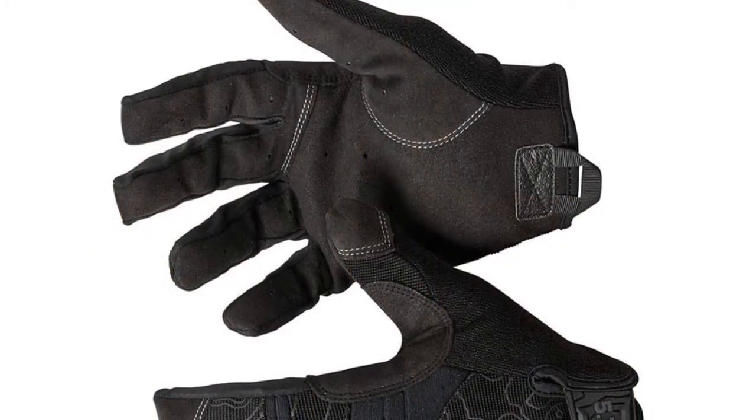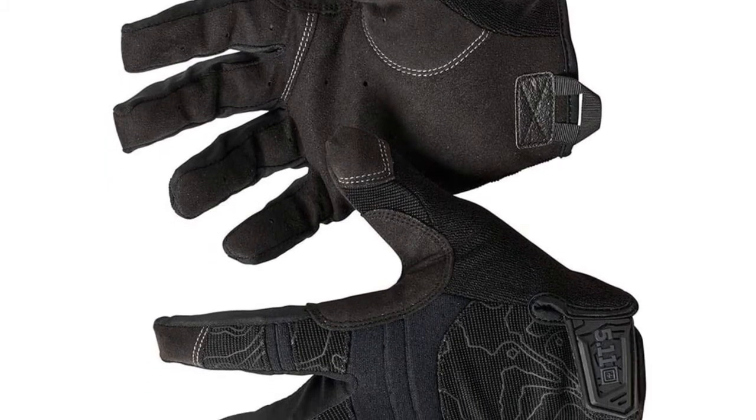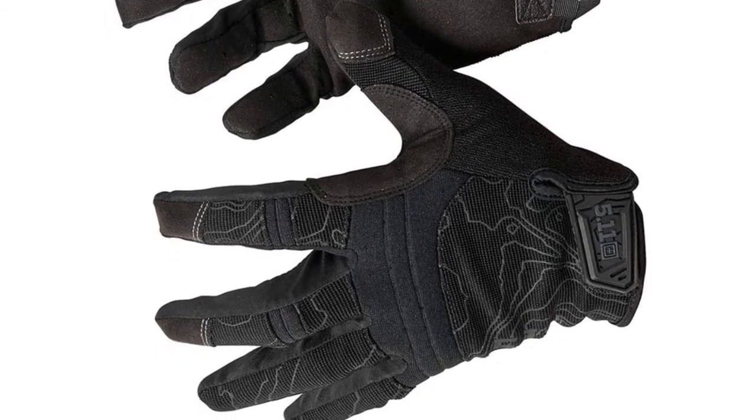Moreover, the fingertips allow you to feel the trigger and use your smartphone. The back of the glove is primarily elastic with neoprene covering the knuckles and joints in an accordion style to maintain dexterity.